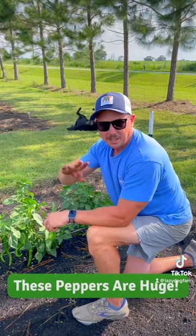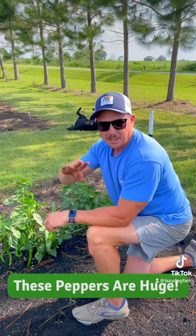So this is a cayenne type pepper, but as you can see here it gets huge. We need to leave these on the plant to get red to get maximum flavor out of them, but we're going to get a lot out of each pepper. I'm really liking this Mycelia variety so far.